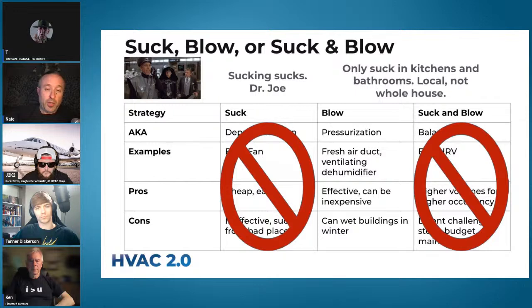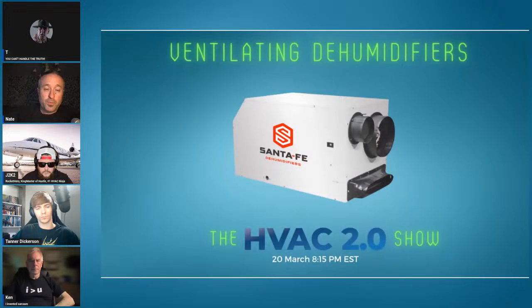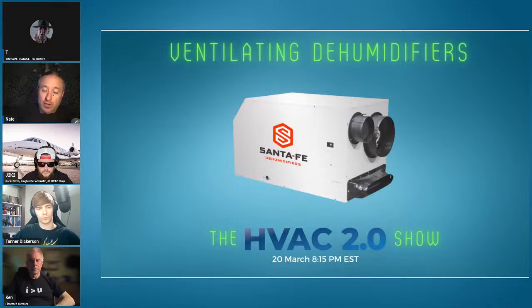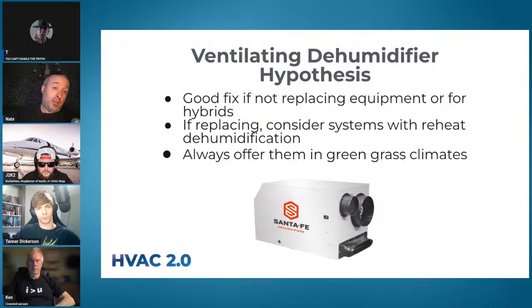So we took balanced ventilation off the table as a main option. One remaining option is a ventilating dehumidifier — we are generally big fans of these, but they have pluses and minuses. It's a good fix if you're not replacing equipment, or if you're running a hybrid. If you are replacing a system, consider systems that have reheat dehumidification. Whatever you are selling, always offer it in a humid climate — that way if people don't take you up on it and have problems, you can point it back at them.